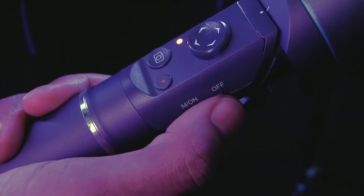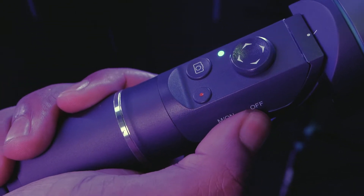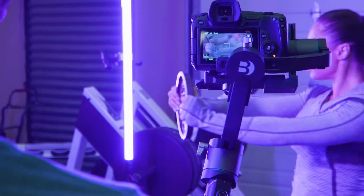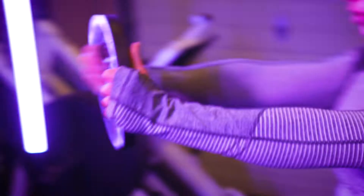By pressing down on the mode side button function, you can change shooting modes. Universal follow mode, or pink mode, provides smooth camera movements when you need to both pan and tilt. The camera will simply move to where you point it, allowing for dynamic angles when you or the subject is moving.